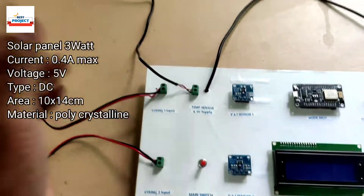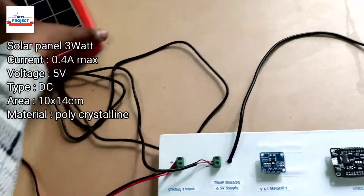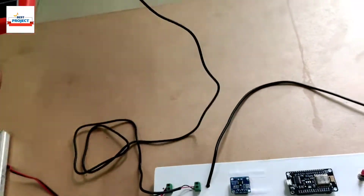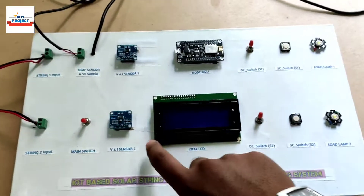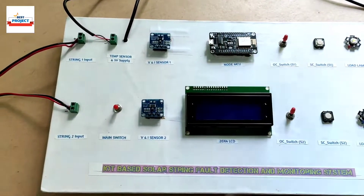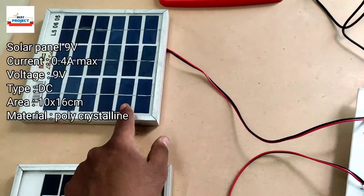We are using three solar panels in total. The red one provides a constant 5 volts and is used only to power this monitoring system — not for the load. Remember, the red panel is solely responsible for powering the monitoring system.